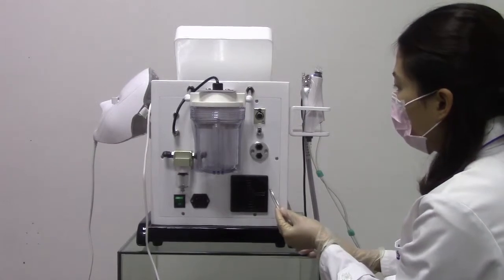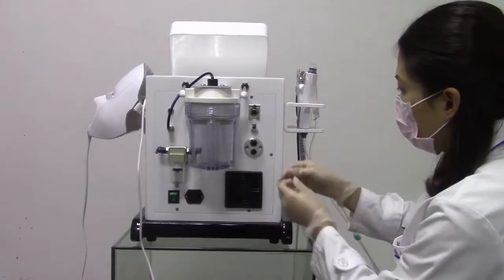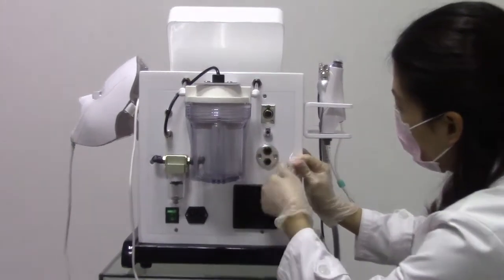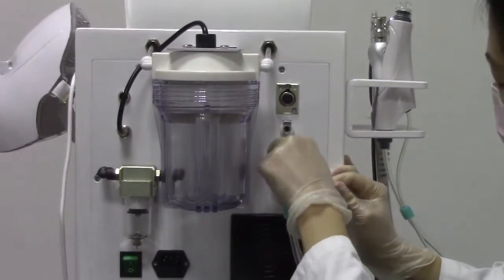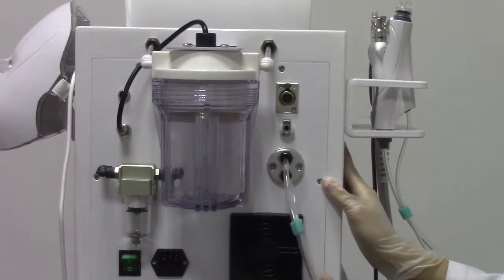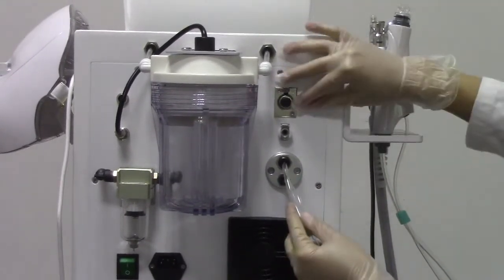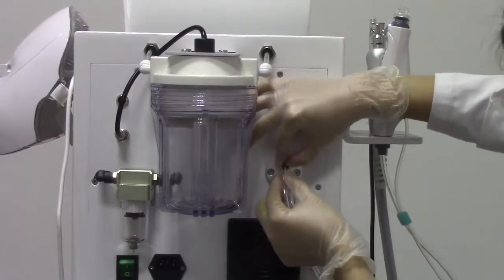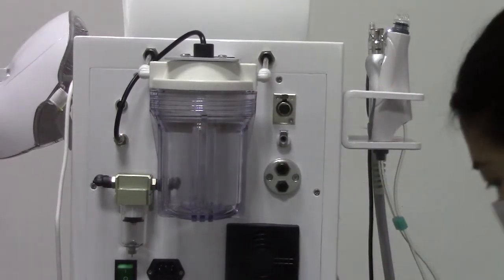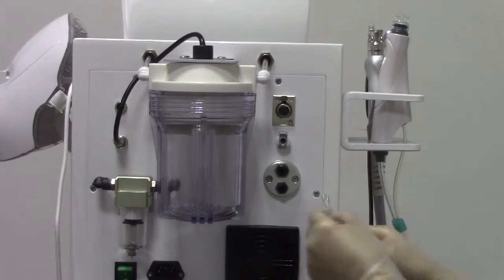Now we install the working handles. This is the hydrodermabrasion handle — we insert it into the hole. When you want to change to the diamond dermabrasion handle, you have to press this black button, and then install the microdermabrasion handle.